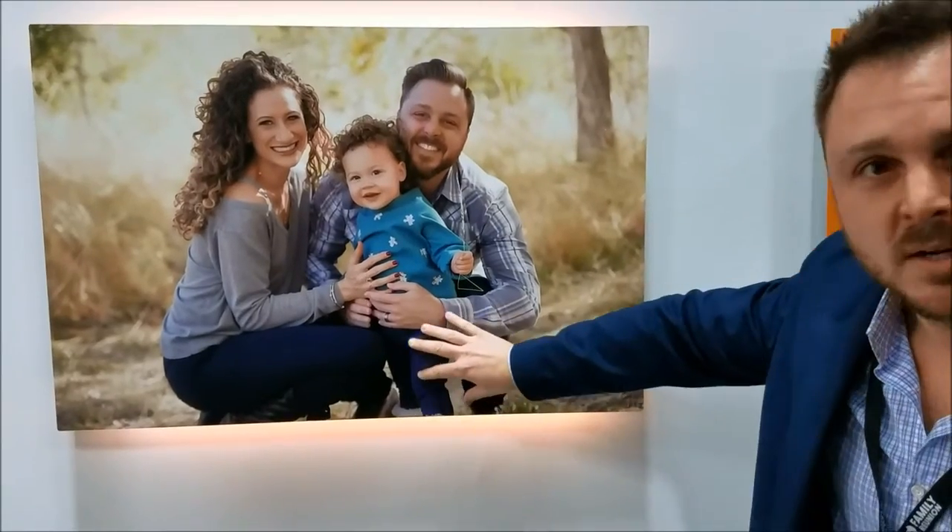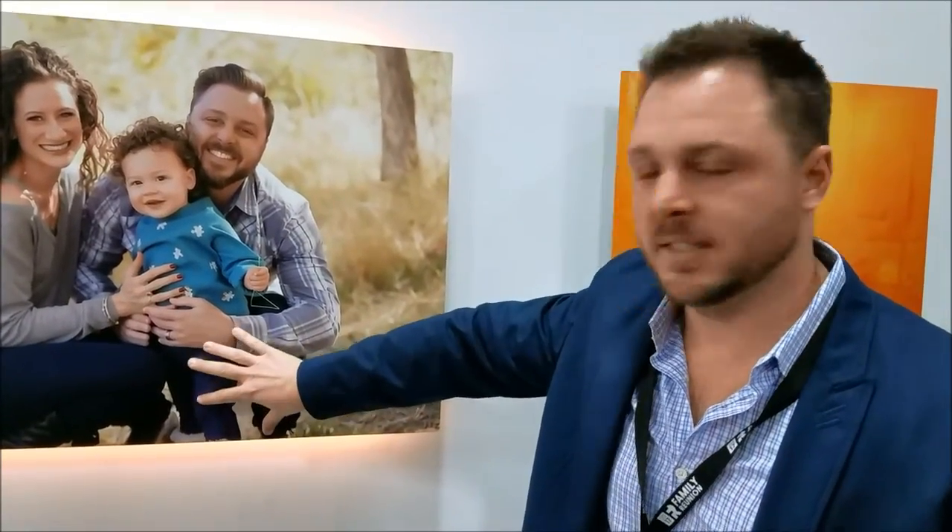We use a dye sublimation process, which is 200-year archival quality inks that are sublimated into aluminum. Right now we're at the Jeff Mitchum Gallery, with some of our pieces over $10,000 based on the high quality standards.